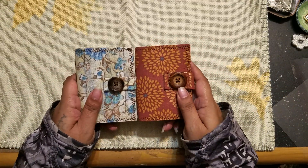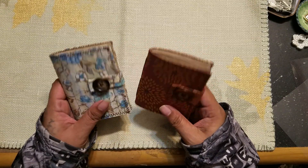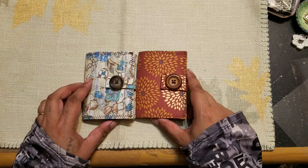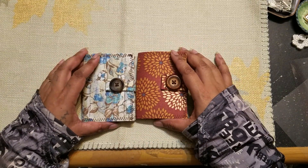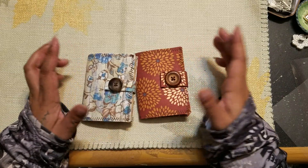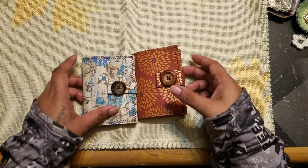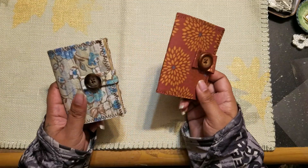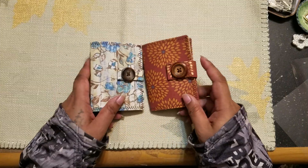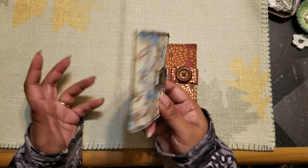Today I have two fun little journals to share with you. These I actually made a while back and I made them for the craft fair and then I forgot about them. I did the craft fair yesterday and as I was going through everything, I ended up finding these.